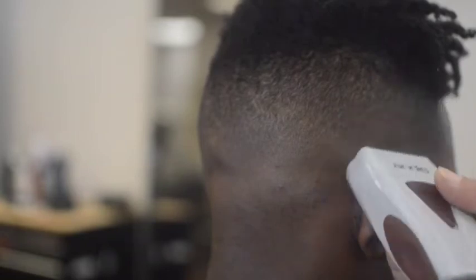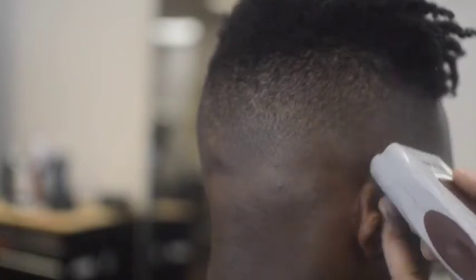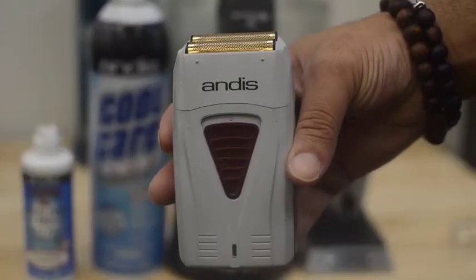To complete a flawless true bald fade, clean up and polish the shortest faded area with the Andes Pro Foil Shaver using the C-stroke motion both with and against the grain.